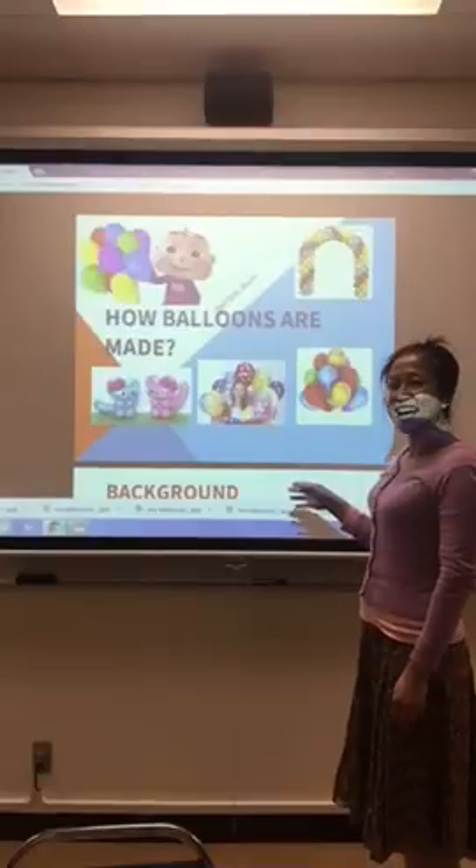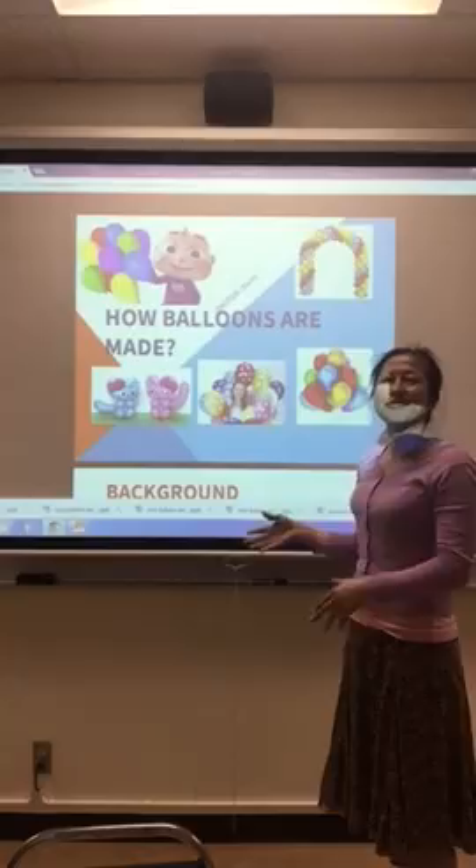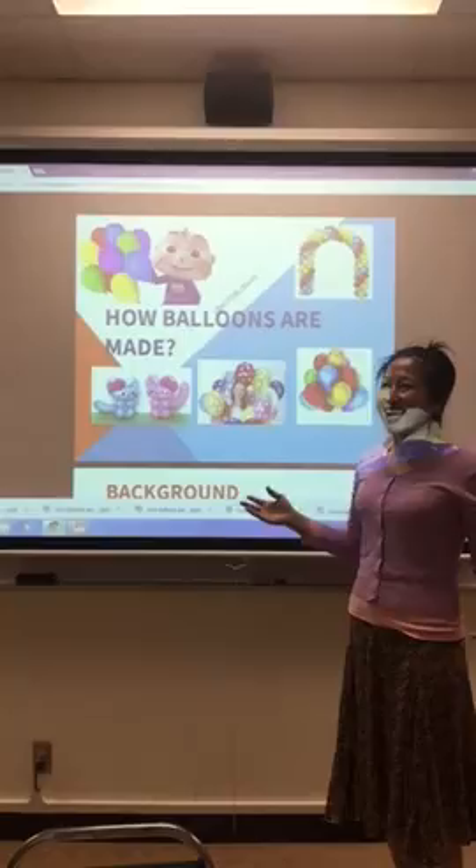Hi everyone, my name is Christine. Today I'm going to introduce how to make balloons. We know balloons represent happy and cheerful events, so if you really like balloons, I hope you enjoy this.